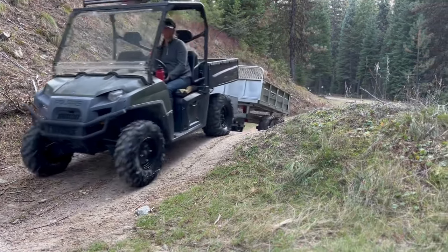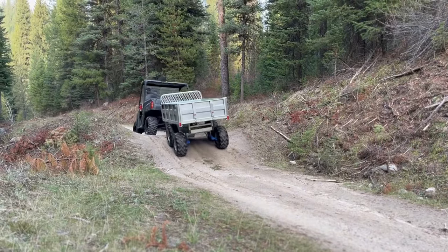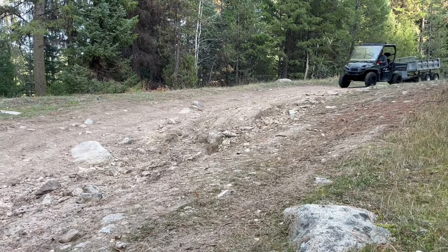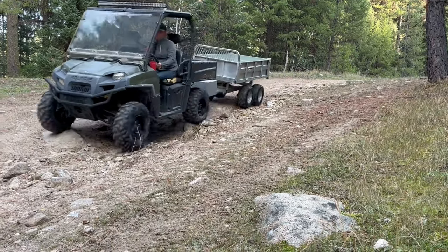The RR608 stands out as a flexible and adaptable trailer suitable for various tasks. Whether you are cutting a load of firewood out in the National Forest, doing chores around the homestead, or working on the ranch, the RR608 can be a very beneficial tool.